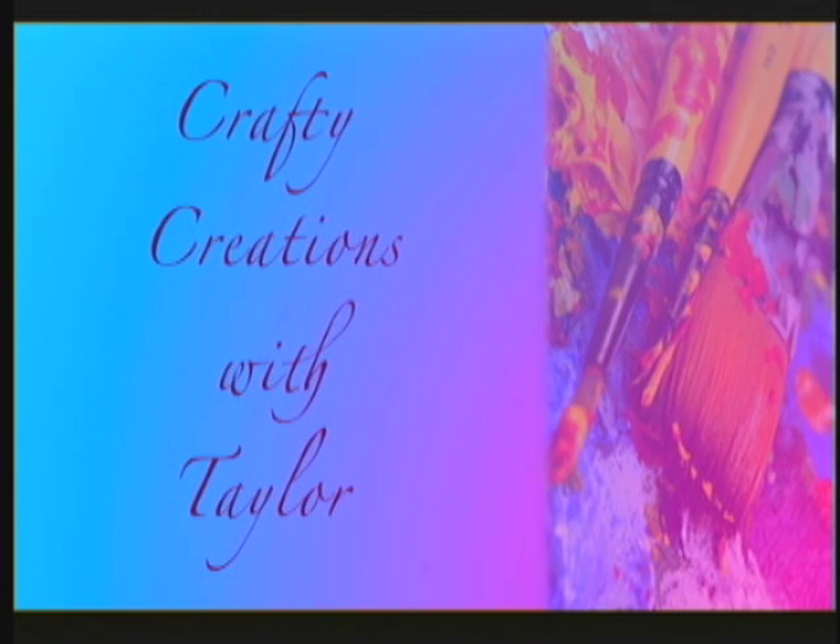Meet Time TV presents Crafty Creations. Here with this week's craft is your host, Taylor Medlin. Hi everyone, I'm Taylor Medlin and today we're going to be learning how to make Christmas cards.